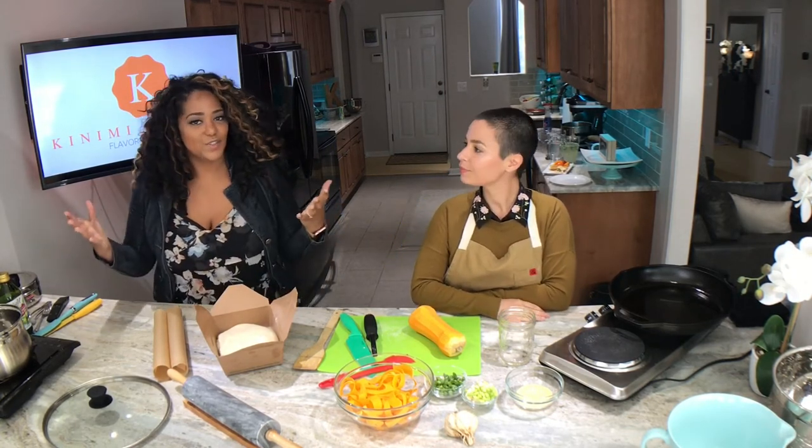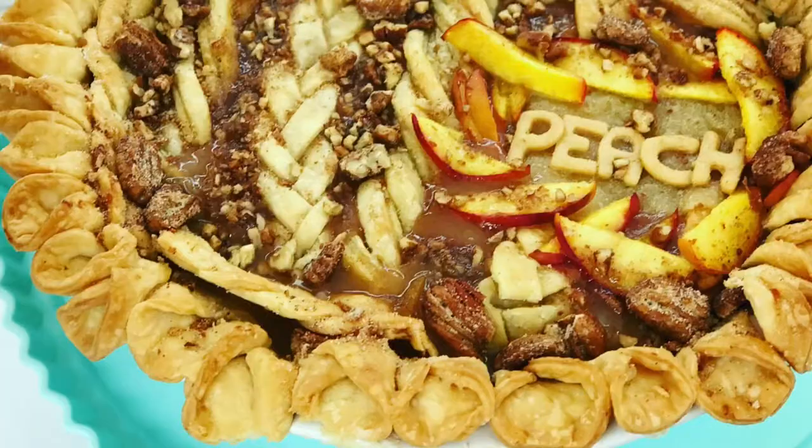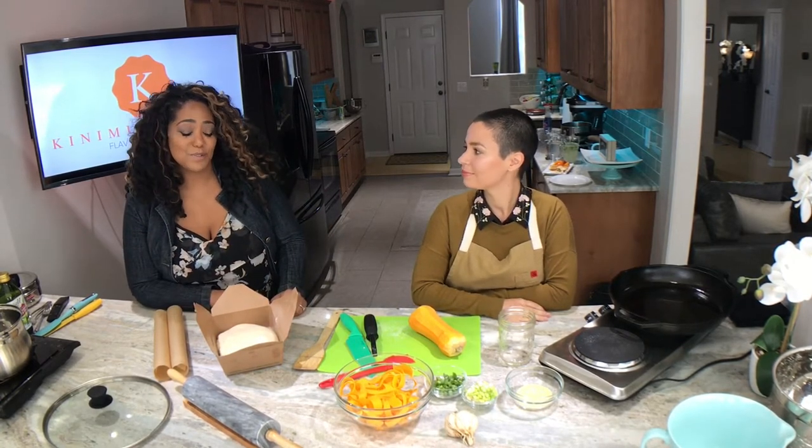Hi and welcome to another episode of Kanini Kitchen. I'm Kirby. I'm Hannah Messinger and we are going to make some amazing things today. But first I just want to tell you a little bit about how I met Hannah. We're in Nashville and I entered a pie baking competition at our farmers market. I made a peach pie and Hannah was one of the judges, so we got to connect through that experience. It was super fun.